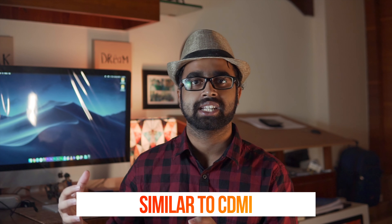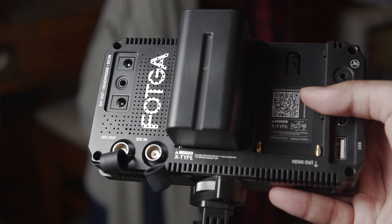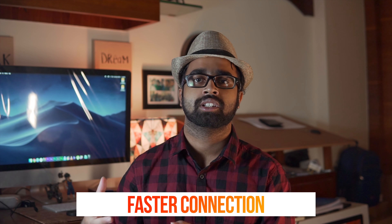Some of you may not know what SDI in and out is. SDI is similar to HDMI, but it is mostly higher-end cameras that have SDI input. With this feature you can connect to higher-end cameras such as the RED or ARRI. The advantage of SDI in and output is that it is conventionally a lot faster than traditional HDMI, meaning less lag and much faster data transmission.